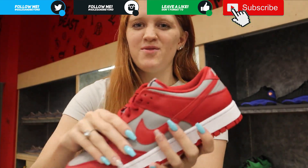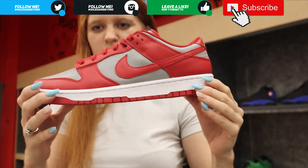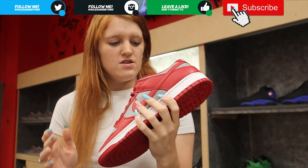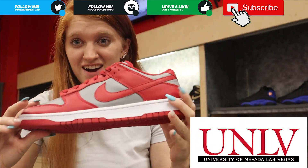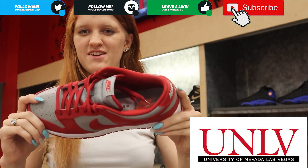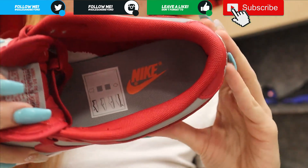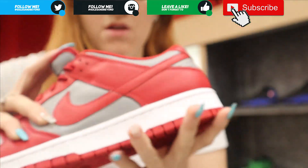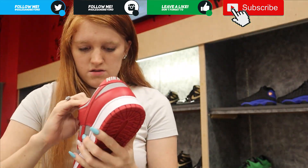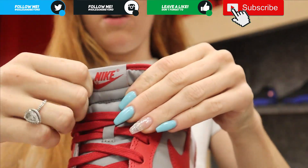Today we have the UNLV Nike Dunks — UNLV stands for University of Las Vegas. Starting with the inside, you have a gray sole with an orange Nike swoosh. I don't know what the orange is for, but I actually really like it.